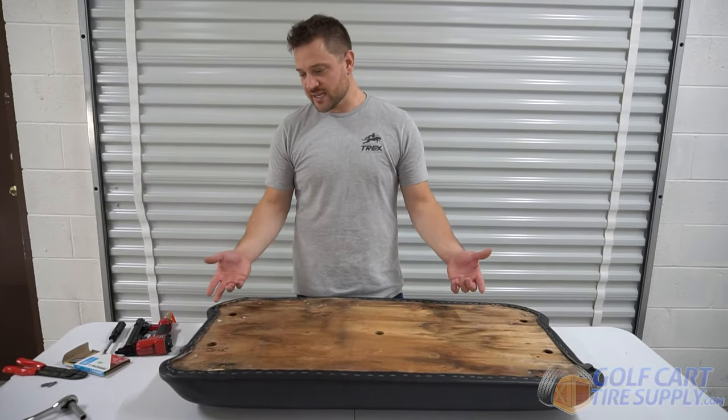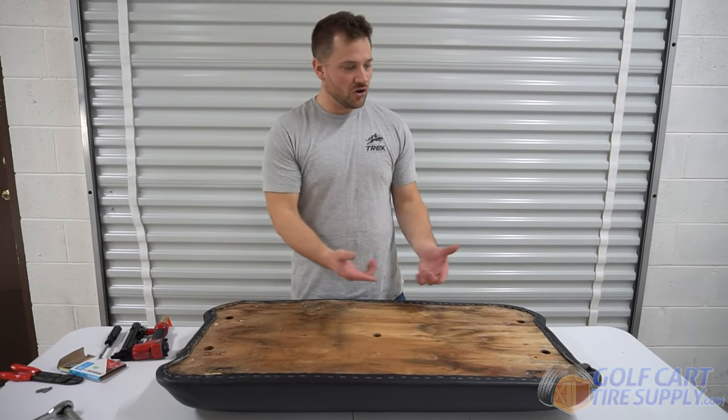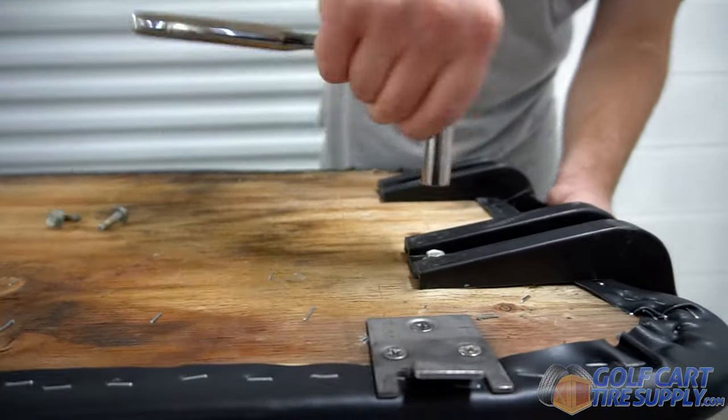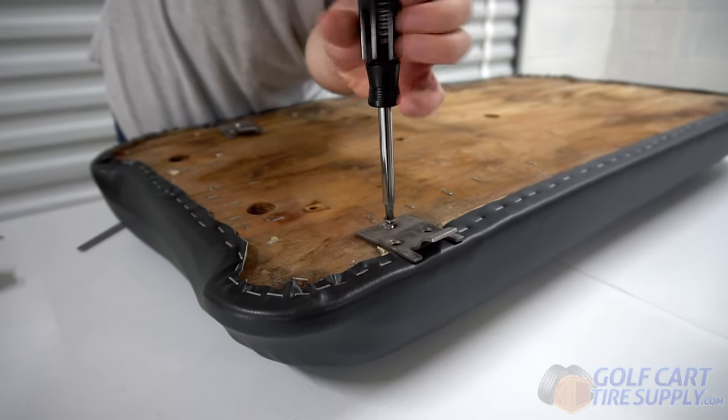Now that we have it all stapled in and cut along the edge, all you're going to need to do is put the hip restraints and the seat hinges back on to be able to complete the seat bottom portion of the project.